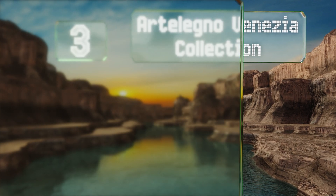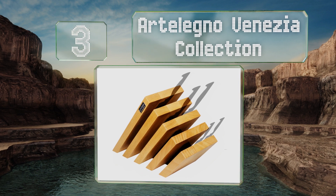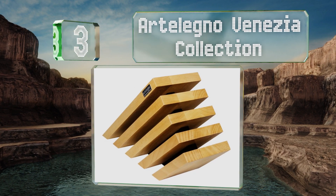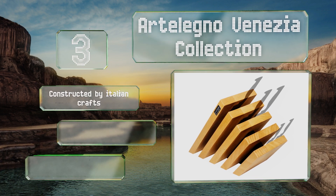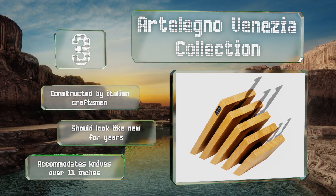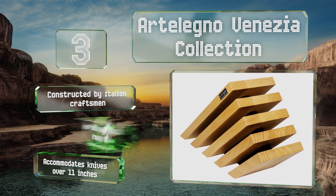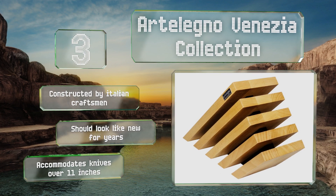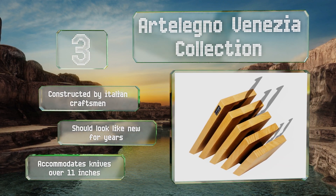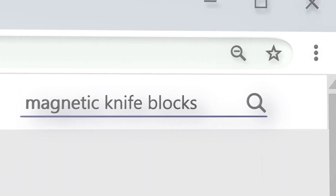Nearing the top of our list at number three, available in a variety of sizes and finishes, the Artelenio Venezia collection sports a coat of varnish that's been treated to resist stains and can safely come into contact with food. The eco-conscious consumer will appreciate that it's made from responsibly sourced wood. It's constructed by Italian craftsmen and should look like new for years. It accommodates knives over 11 inches long.